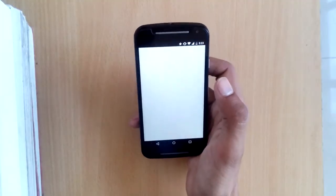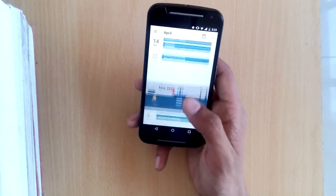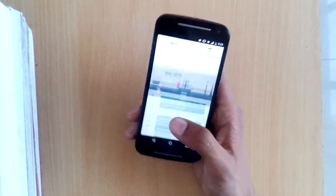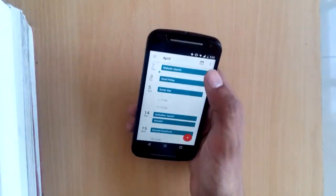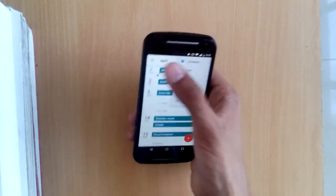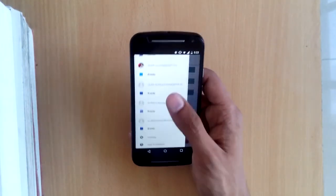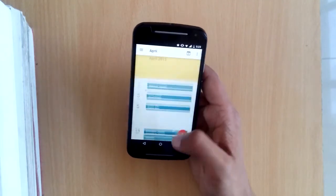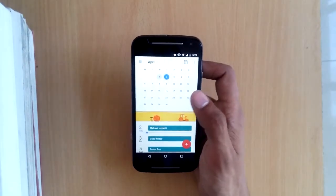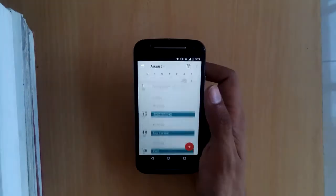The calendar app is also quite good. You can scroll through months, see important days and festivals, and switch between day, week, and month views. It shows birthdays, holidays, and your event schedule. Tapping on a month shows all the dates in a standard calendar layout.